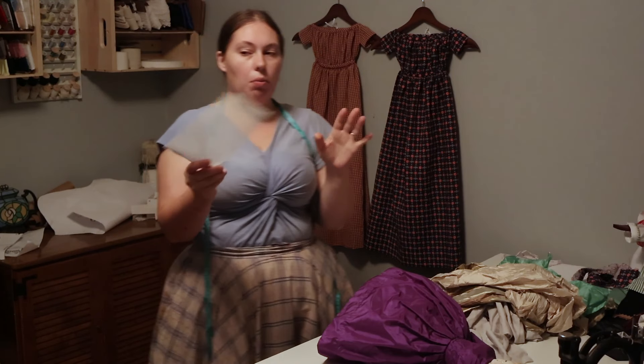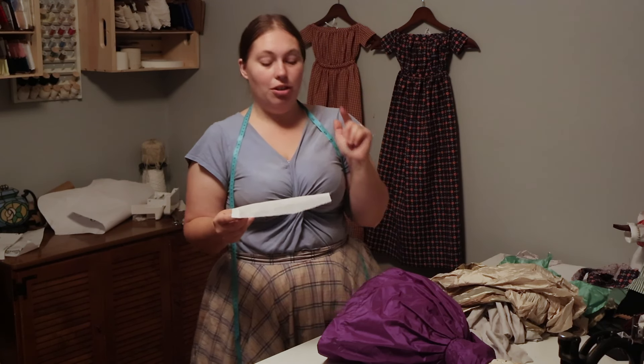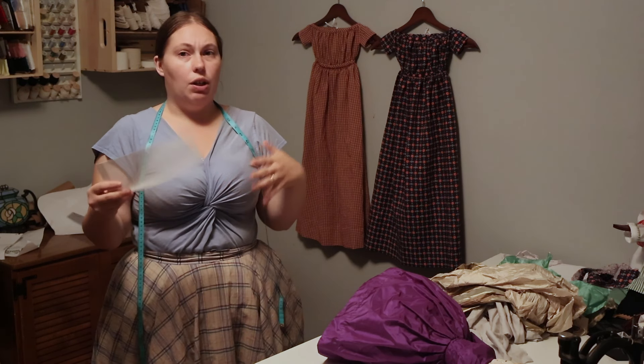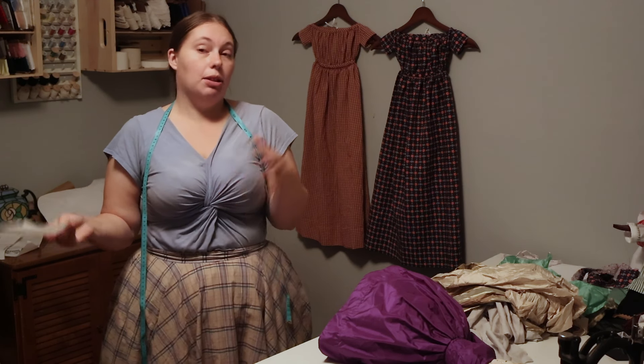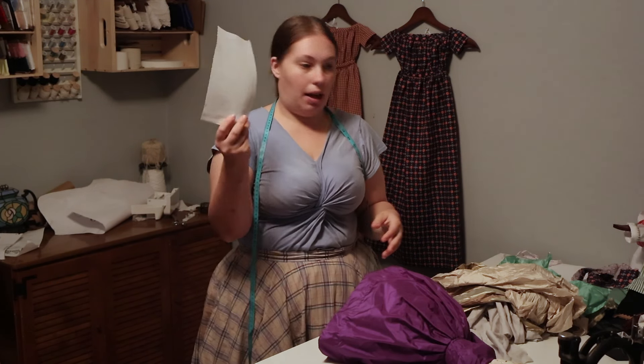For the bonnet we are somewhat working off the Home Book of Instruction and Pleasure, which is 1867. It does show bonnet shapes. It's a very old-fashioned bonnet for the doll, but for dolls sometimes they followed fashion, and sometimes especially when making things at home they were just very simplified. This is one of those very simplified garments from the book.